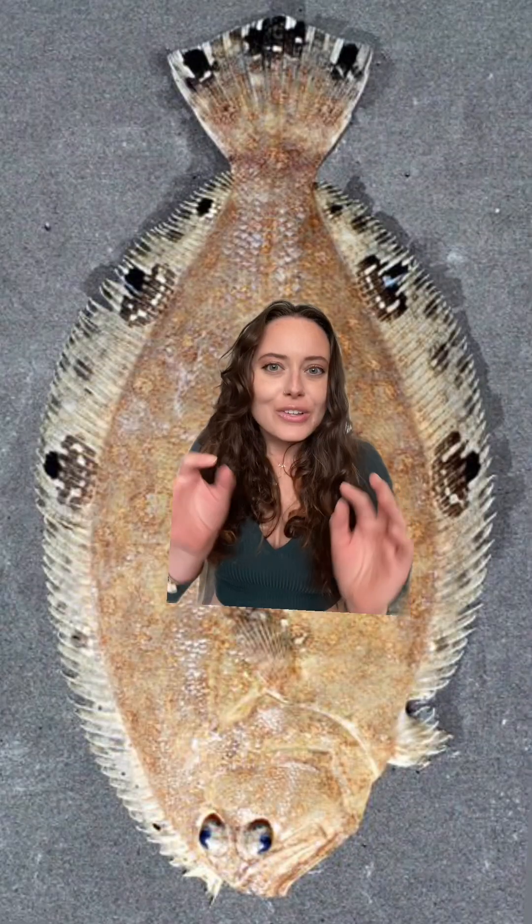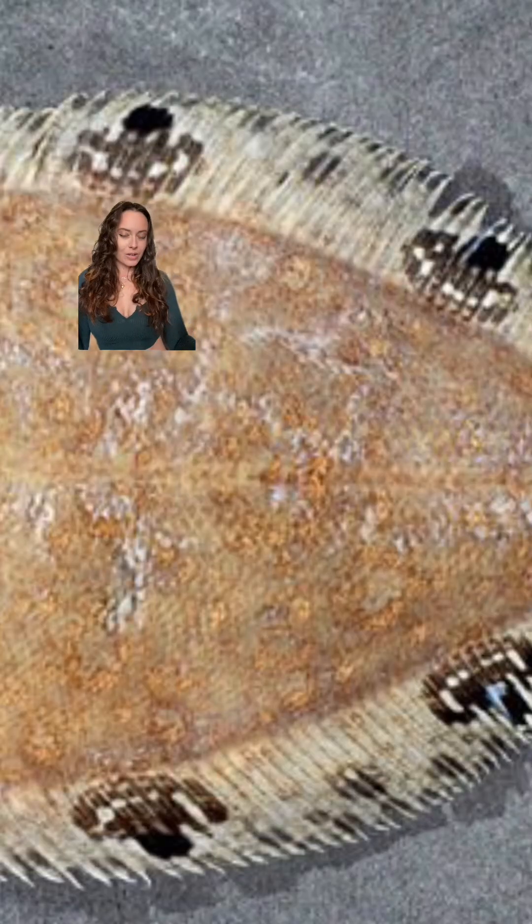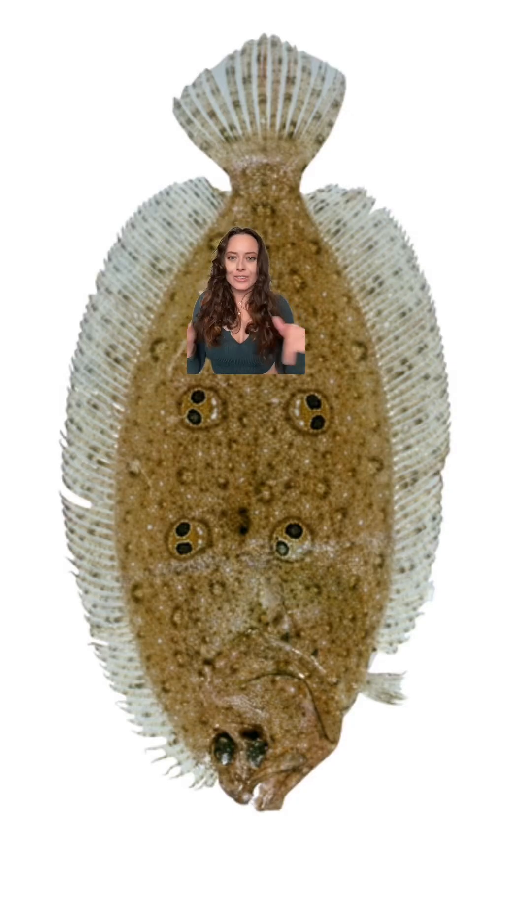Look at this one — it looks like it has a skull and crossbones on it, or maybe a cowboy hat, depending on what you see. It's like one of those tests: tell me what you see. And you can't tell me these aren't little aliens — those are little aliens on this fish. Aliens designed this fish.